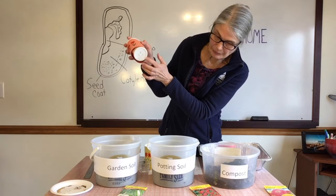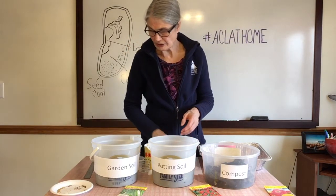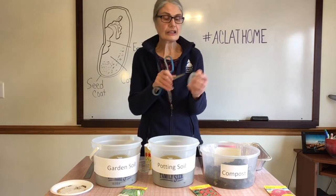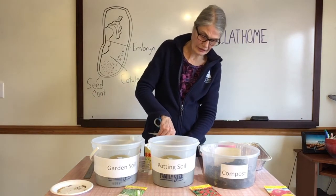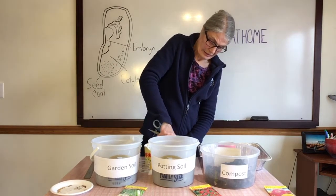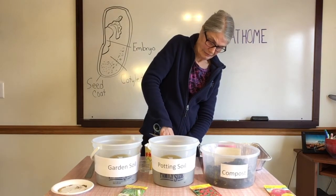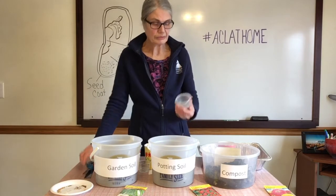We have holes in the bottoms of these containers. I can show you how to push a hole in another container — have your adult do this, put the container down, and then stab through it. There's one hole and there's two holes. That way it can drain when you put water in.